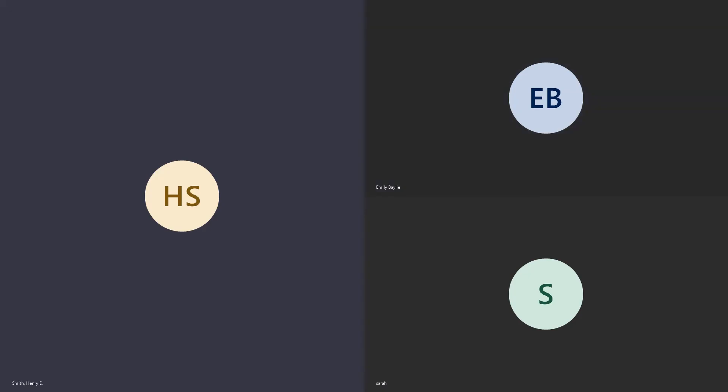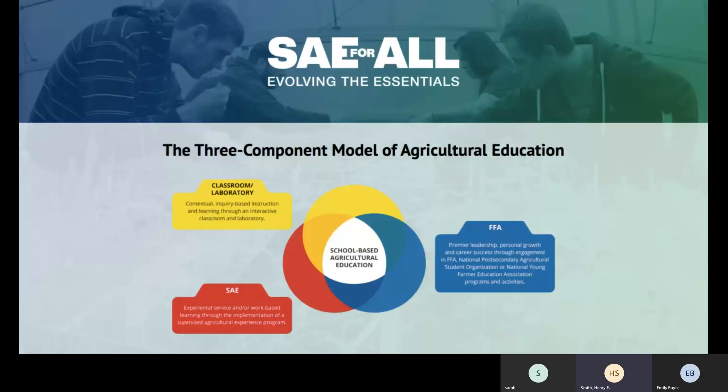Today we have Emily Bailey from Colorado and Sarah Dyson from Louisiana, both National FFA Teacher Ambassadors. They're going to do a short presentation on SAE for All. I was able to view this presentation at the Three Circle Summit in Indianapolis last week and asked Emily to present it so our teachers can get a starter class on what SAE for All is and how it will be implemented in our programs moving forward.